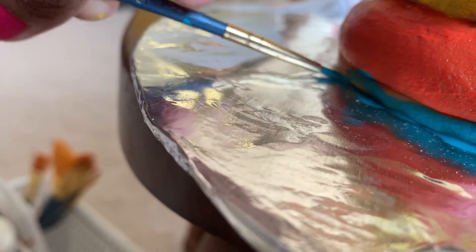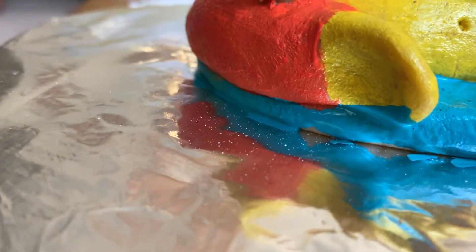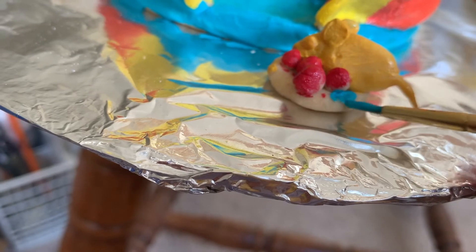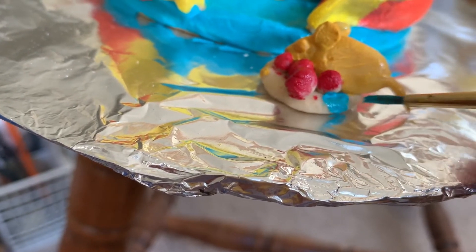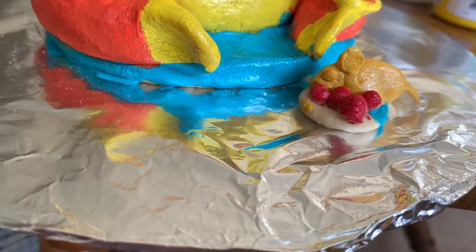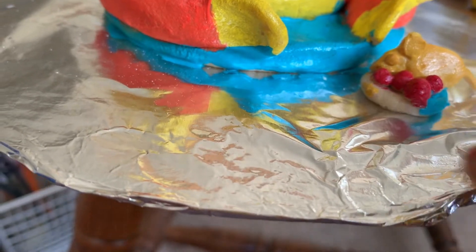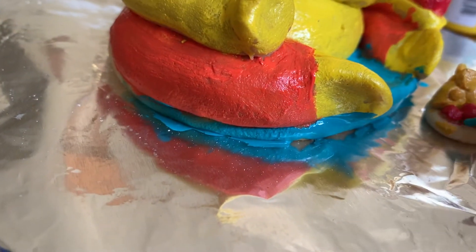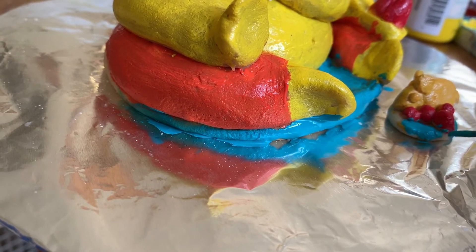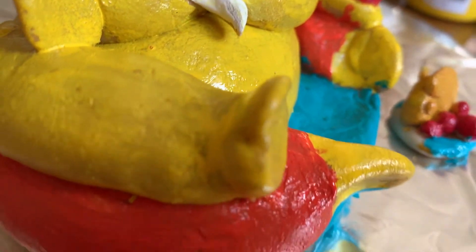Just check it out and stay tuned. Ganesh Chaturthi is also known as Vinayaka Chaturthi. It is a Hindu festival celebrating the arrival of Ganesha to earth from Kailash Parvata with his mother, goddess Parvati or Gauri. The festival is marked with the installation of Ganesha clay idols privately in homes or publicly on elaborate pandals — temporary stages made on the ground to celebrate the festival.